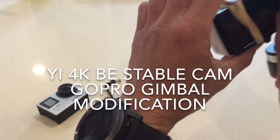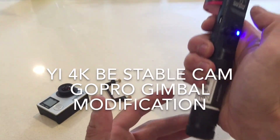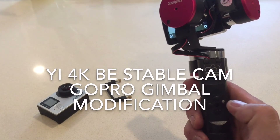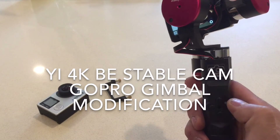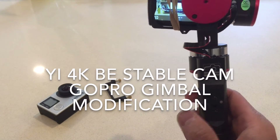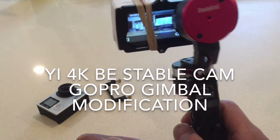Let's turn on the camera, turn on the stabilizer, and then hit the initialize button twice. There we go. You can see there, it's working beautifully.